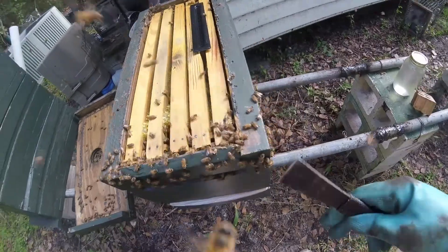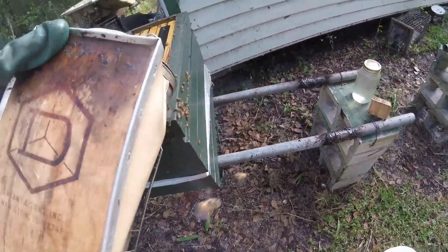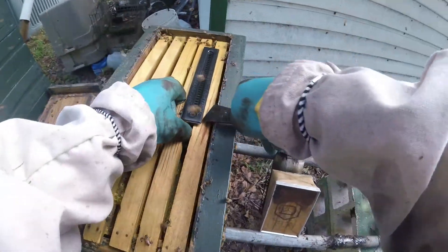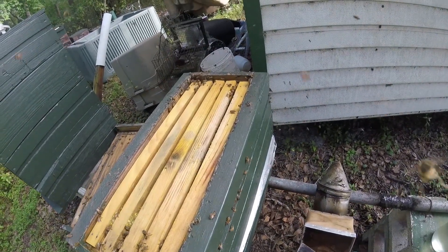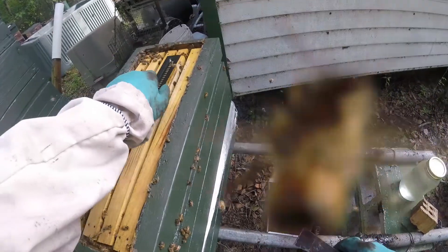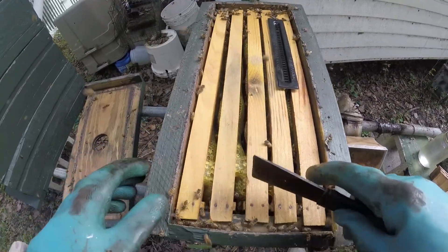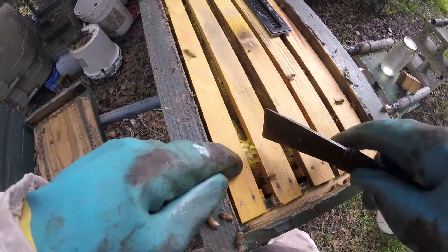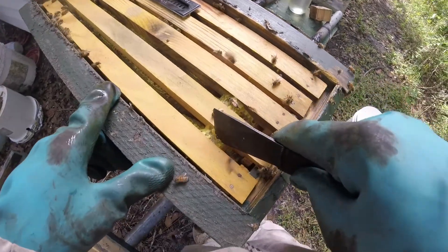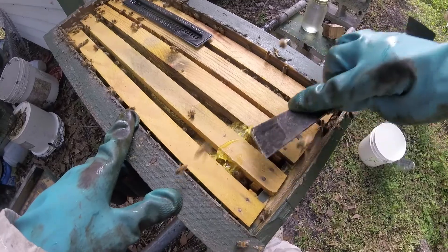This guy here is full of honey — matter of fact I've got to get another super on this. I've got to give these girls some elbow room because this flow is on. That trap looks not too shabby; I'm going to leave it on. I can tell by the color of that honey — that is Brazilian pepper.